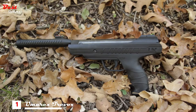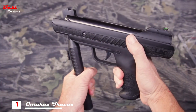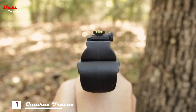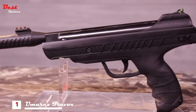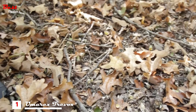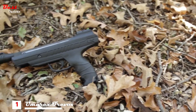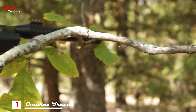Its gas piston power mechanism provides a smooth and consistent stroke when charging the gun for action. You can quickly acquire your target with its bright fiber optic sights, or attach an optic to its 11mm dovetail rail for even faster target acquisition.